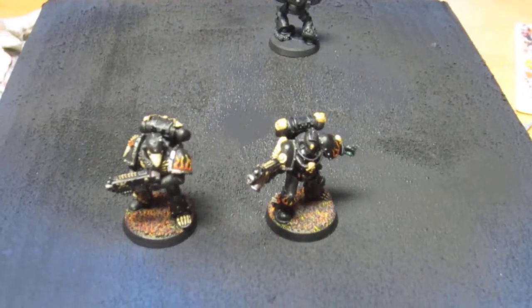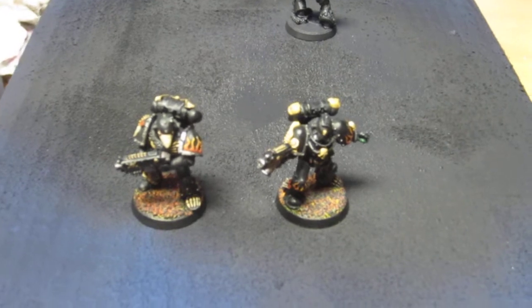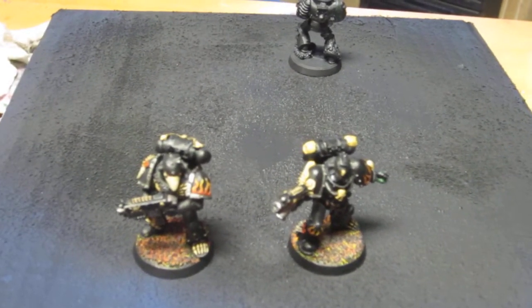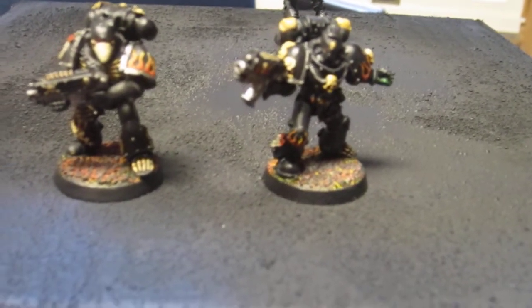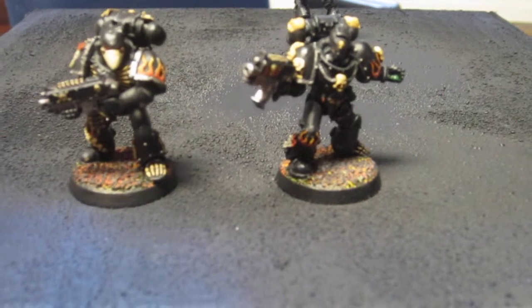Hey guys, what's up? I'm going to show you guys what I've been working on for the past 2-3 days. What we have in front of us are some Legion of the Damned models, and this is the first blister I picked up about a month ago, and I've just gotten around to it.